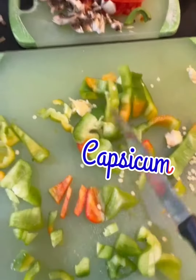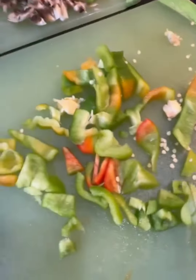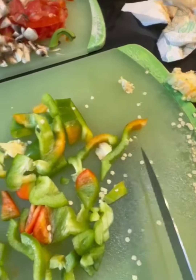I'm currently cutting it up. I've cut it all up. I put this capsicum — I don't need the seeds. My mom told me I don't need the seeds. I'm just going to put that aside.